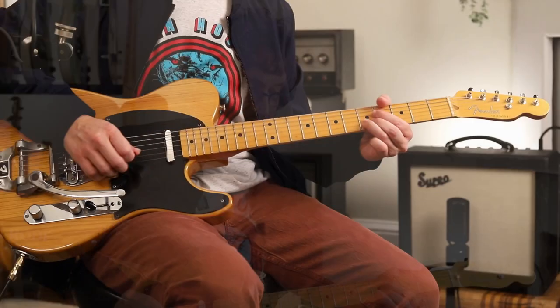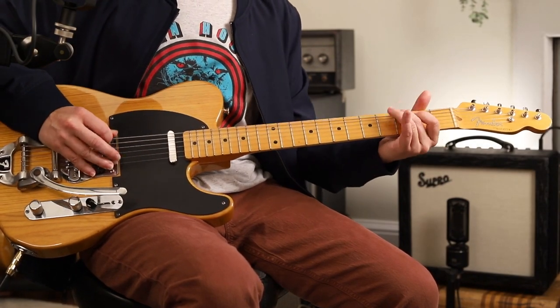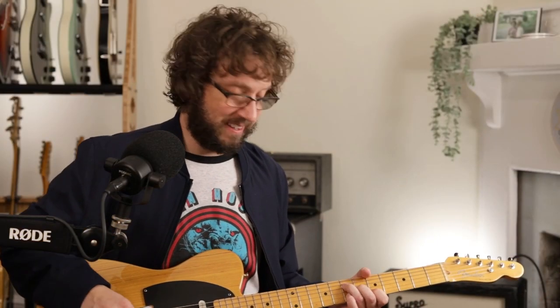A good melody is a good melody is a good melody. That's the overall ethos of today. Let's continue now, after I drew your attention in with some well-placed expletives.